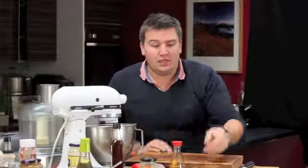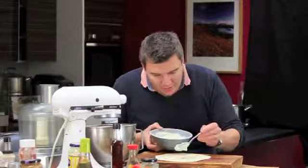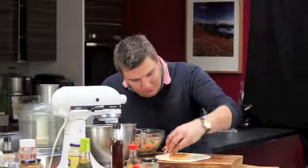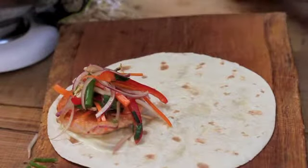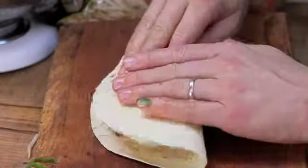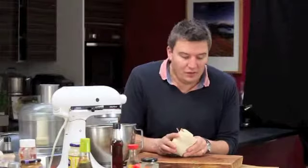I've got one of these basic tortilla wraps. Pop a little bit of the wasabi mayonnaise on the far side away from you, then pop the burger in on top of the mayonnaise, and then add some of your vegetables on top. Maybe a little squeeze of lime juice just to clean it all up. Then fold that over and turn left to right and right to left — and there you have it. An amazing oriental style McKnight salmon burger with wasabi mayonnaise and a stir fry vegetable salad.